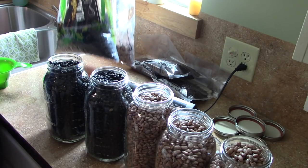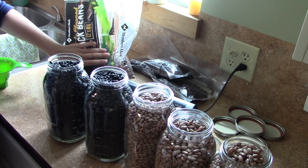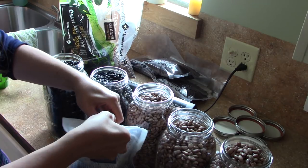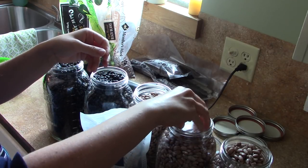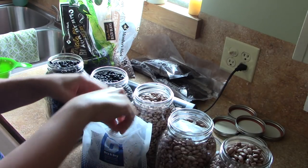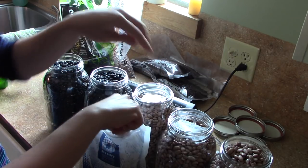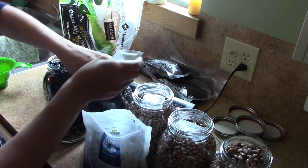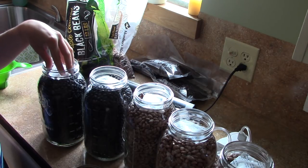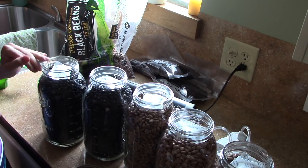Of these two bags I still have left, I'll probably just leave them on the shelf and use them first. I'm going to throw one of these desiccants into each jar at the top — this is just to make sure that if any moisture gets in there, it doesn't ruin my food; it will absorb any moisture. When you put your desiccant in, you want to make sure there is an inch of head space at the top.